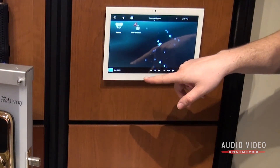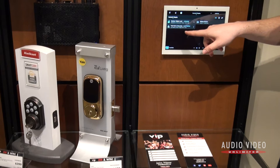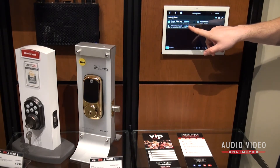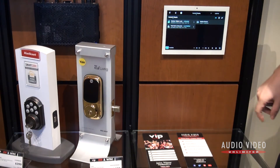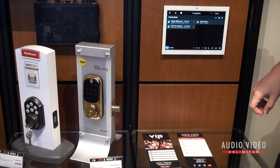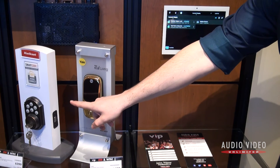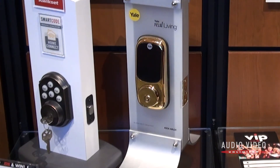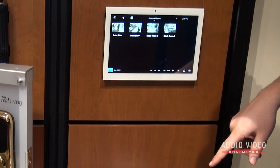Going back one step, let me show you what the locks look like for your front doors — pretty easy to operate. It's just a touch screen interface. The Yale lock is this one here. It's got a low battery, so you'll actually hear it give you a warning — there you go. And the QuickSet Zigbee lock is this one here.